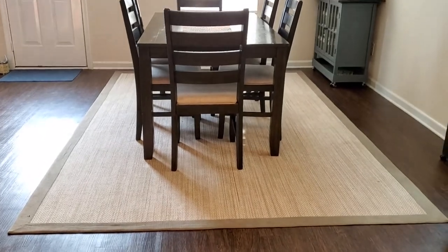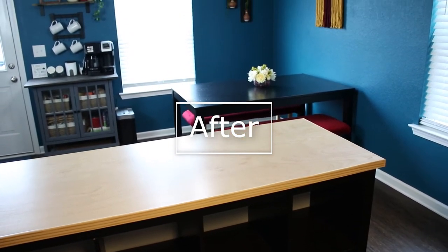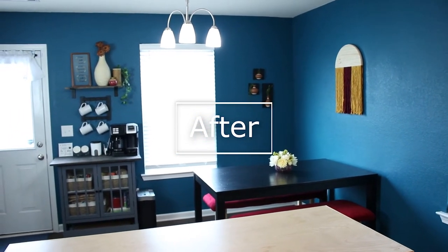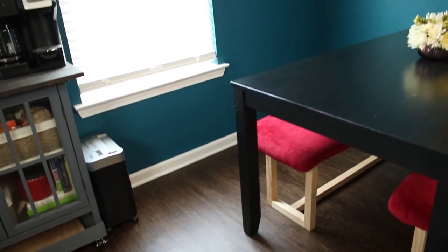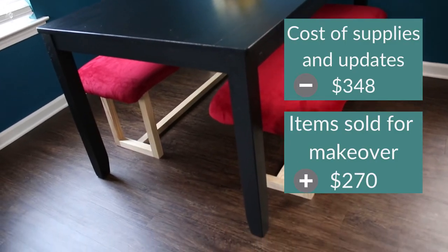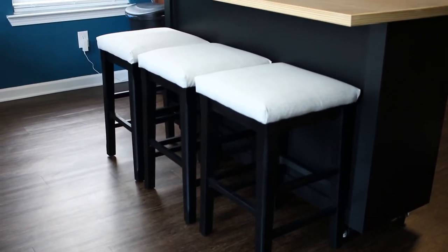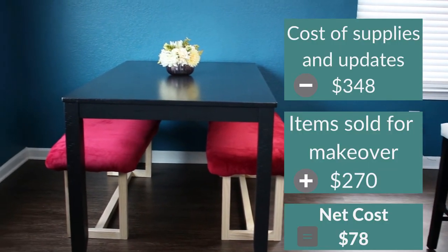Here is the final look of the kitchen — this is the before and the after. You can see how just shifting the furniture around really opens up the space and makes it feel bigger even though I added more furniture. Here is the cost breakdown: all the projects and updates I did came to a total of $348. But because I also sold the original kitchen chairs and two rugs we were no longer using, I was able to use that $270 from those sales for this makeover, bringing the net cost to a whopping $78.